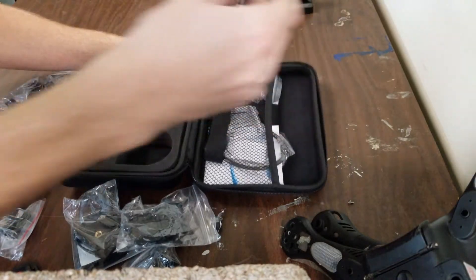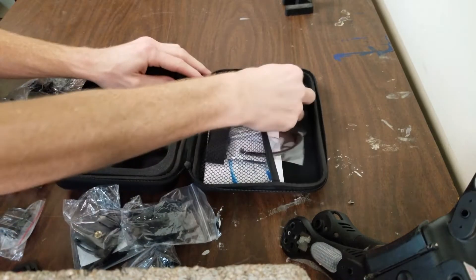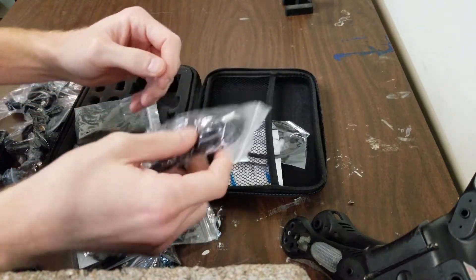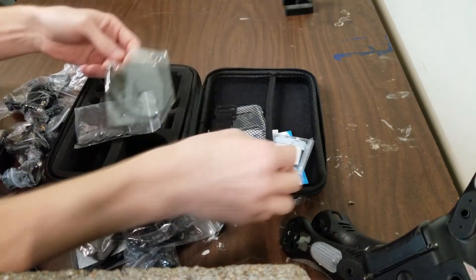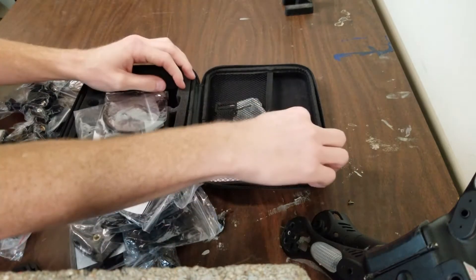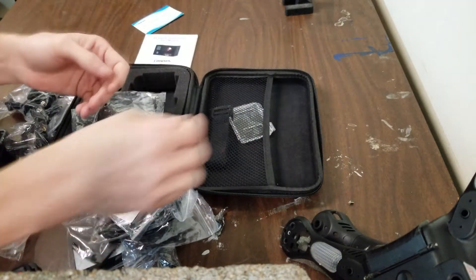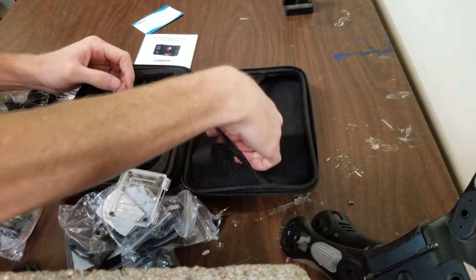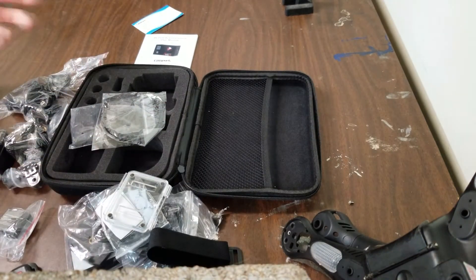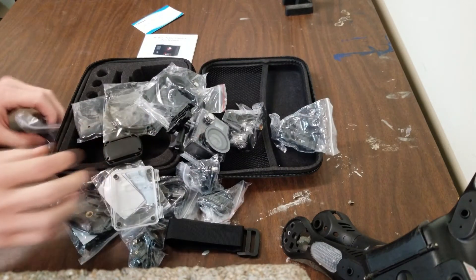Let's see what else we got in here. Some kind of straps. USB cable. Two zip ties. Some 3M sticky tape. Little business card. User manual. Another thing. And another strap. Look at all this stuff. This is so awesome. There's so much stuff here.